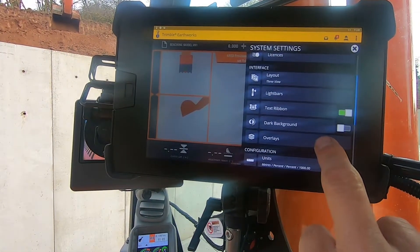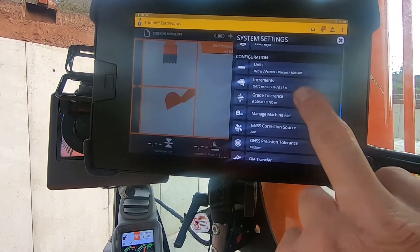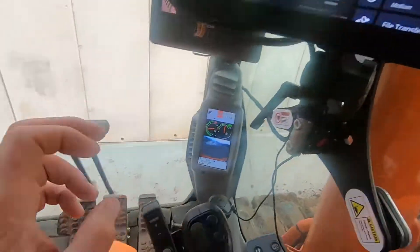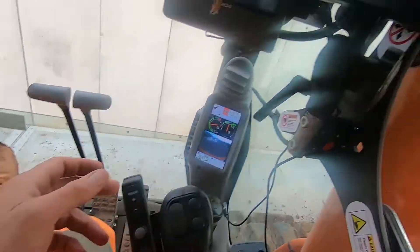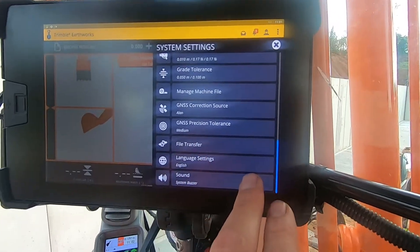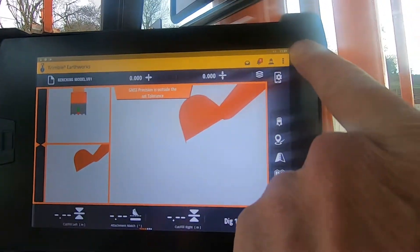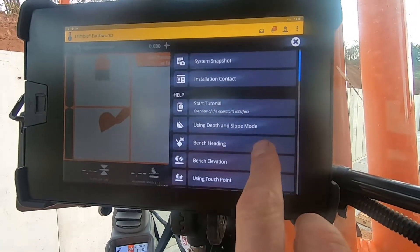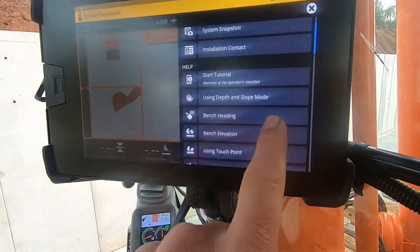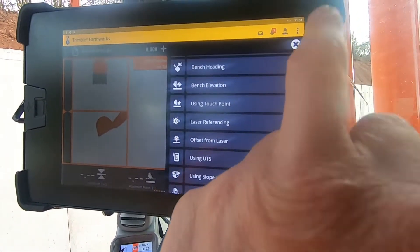You can check licenses, layout, light bars, text ribbon — you can change little bits and bobs like that. Grade tolerance — if you change that it'll probably change the setting on this, precision tolerance medium. Sound. Then press this up here, which you can go into help tutorials — shows you how to use this, all different things like that.